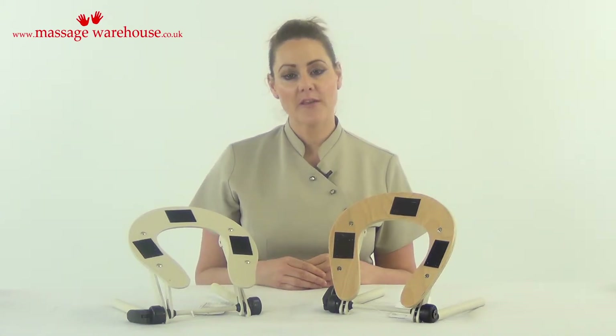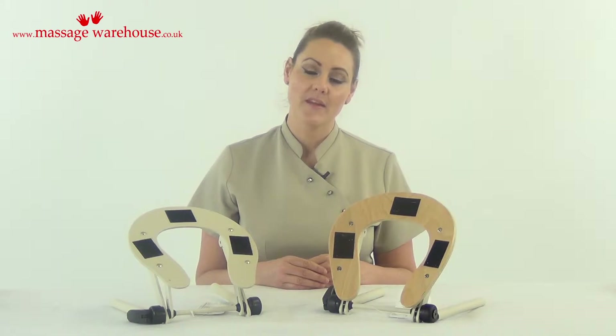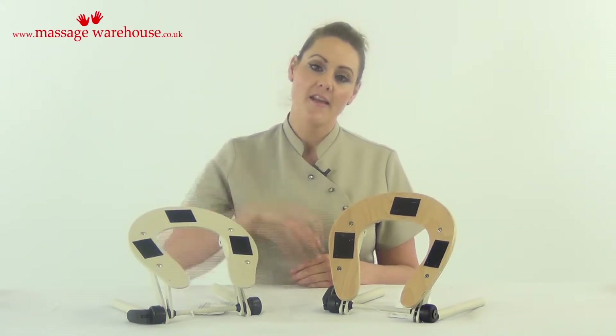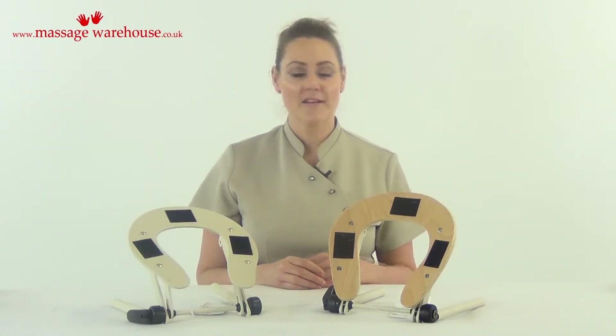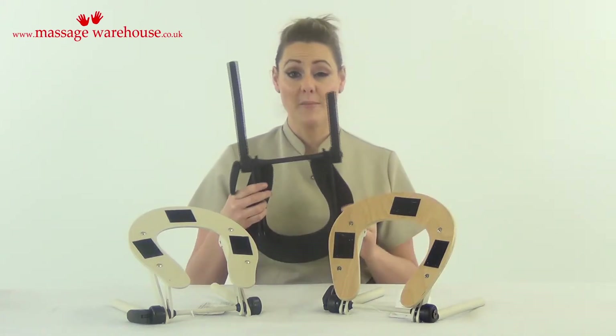If you have an entry level table, it can come with a plastic face rest cradle which is designed to take the weight of the head. Sometimes when clients are getting on and off a treatment table, they can rest their weight on top of the face cradle and the rods going into the table can snap, as they are not designed to take such heavy loading, which has happened here.